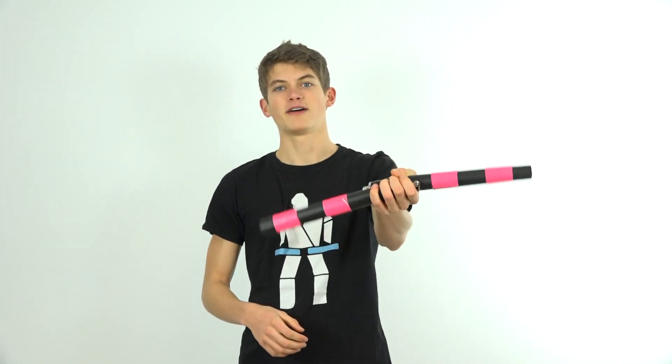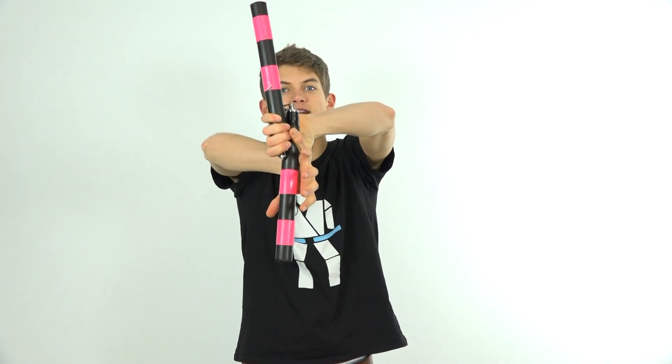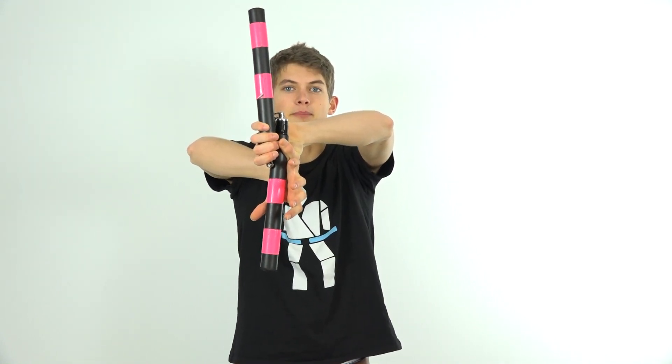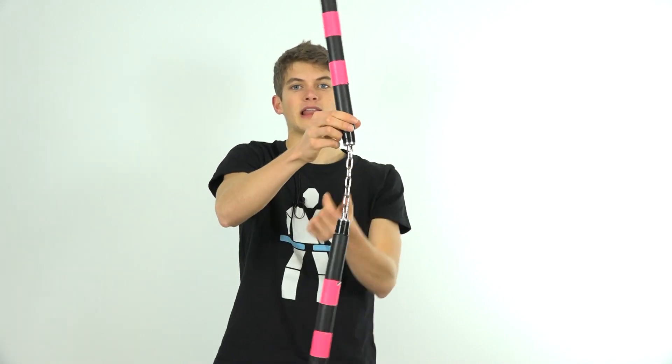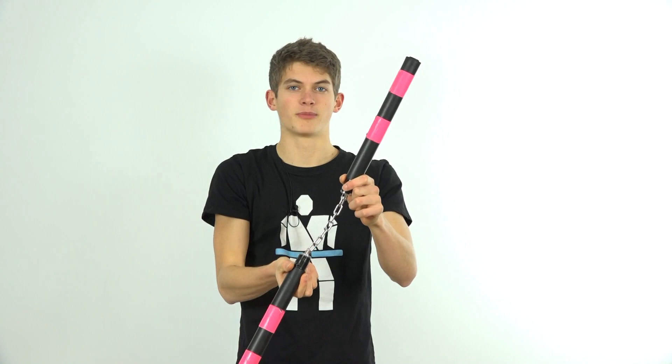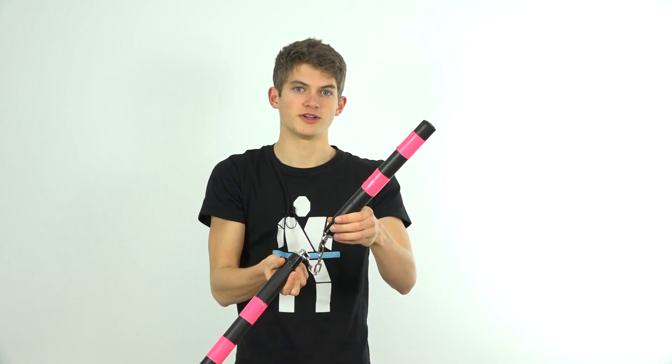After your nunchucks have performed about one and a half to two rotations in the air, position your hand with your thumb pointing downwards in front of your body, allowing the nunchucks to rotate into your hand so that you'll be holding on to them in a back grip. Grab onto your nunchuck and perform about three quarters of a rotation, bringing your nunchuck upwards in front of your body before releasing it again, allowing it to once again go through the air performing about one to two rotations.